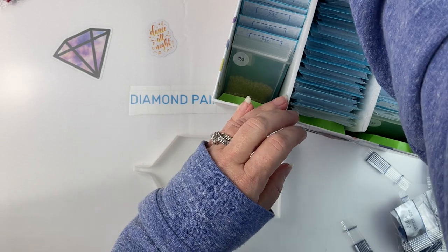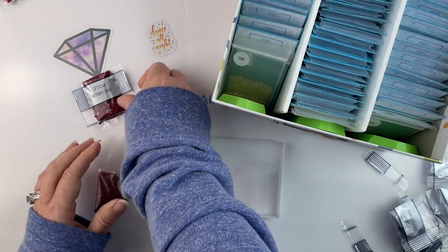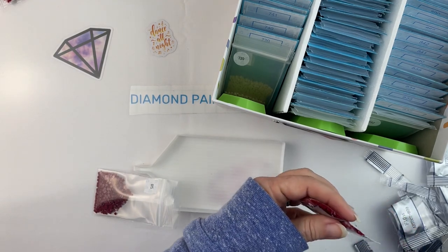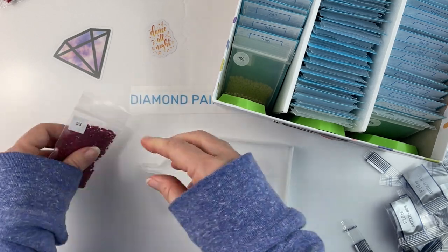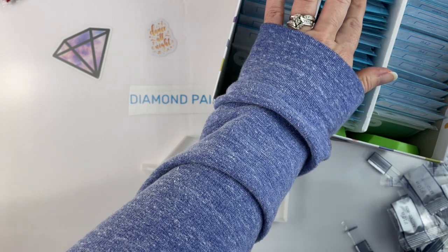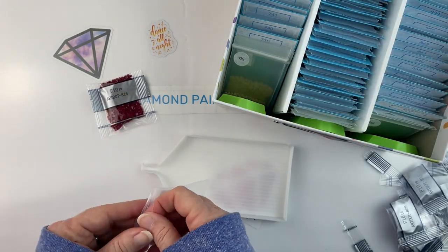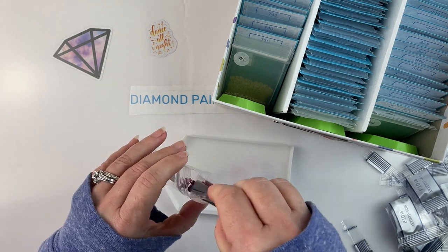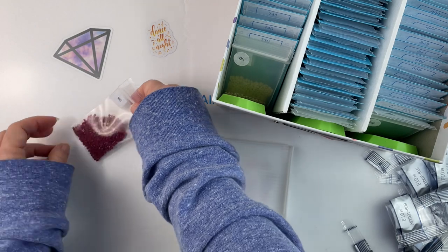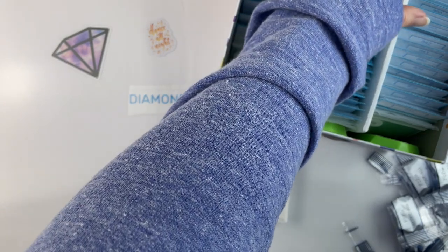I filled out the government FAFSA form for my son so that he can get his financial aid for next semester, and that was a load off. It's not that it takes a long time, it's just nerve-wracking because you feel like if you make a mistake there's no way to fix it. I do the thing where I tell it to just go out to the IRS and fill in all my information from my tax return, but even at that there's always something I forget about and have to go find figures for. I pay someone else to do my taxes for a reason - they're so needlessly complicated.